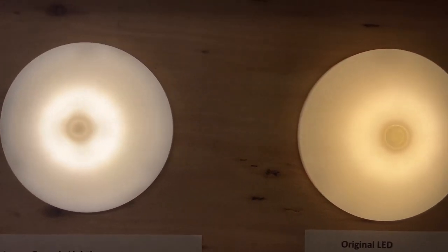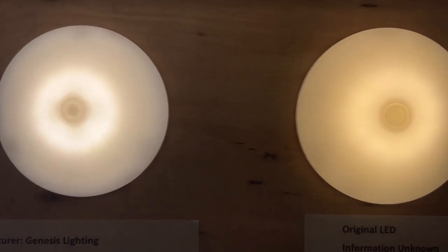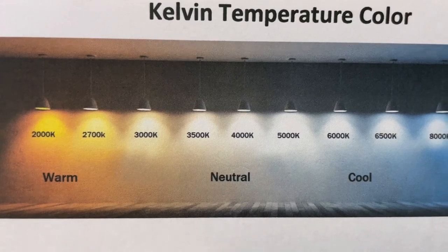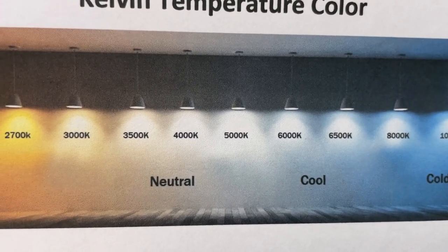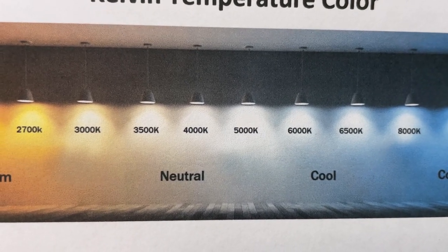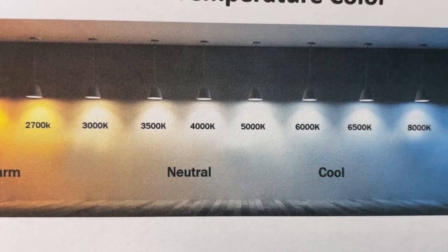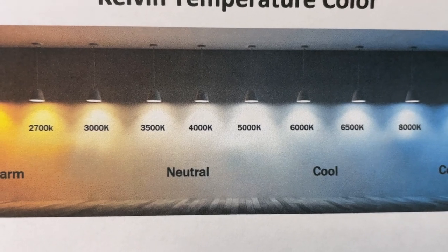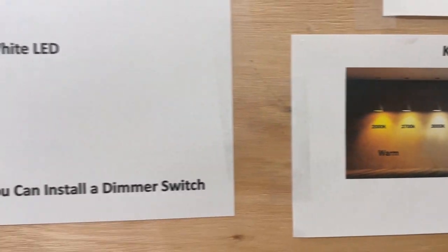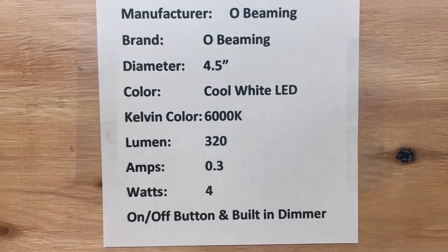You can see the difference side by side. The one I went with under the sink is 6000K, which is a cool light — it has a slight blue in it, but you can't really see it when it's shining down on the countertops. They say these are more for kitchens if you want a nice bright light. It has an on/off button with a built-in dimmer.